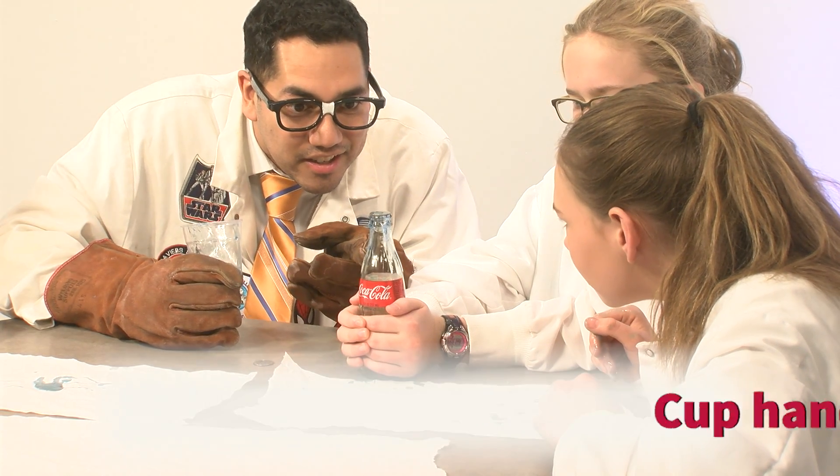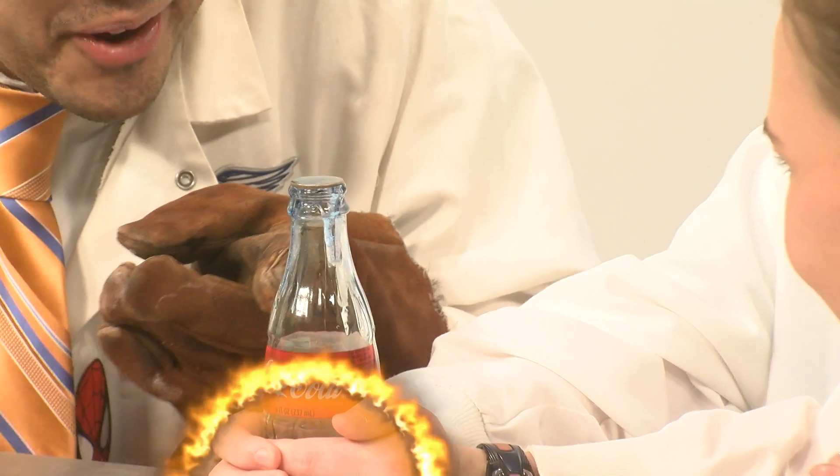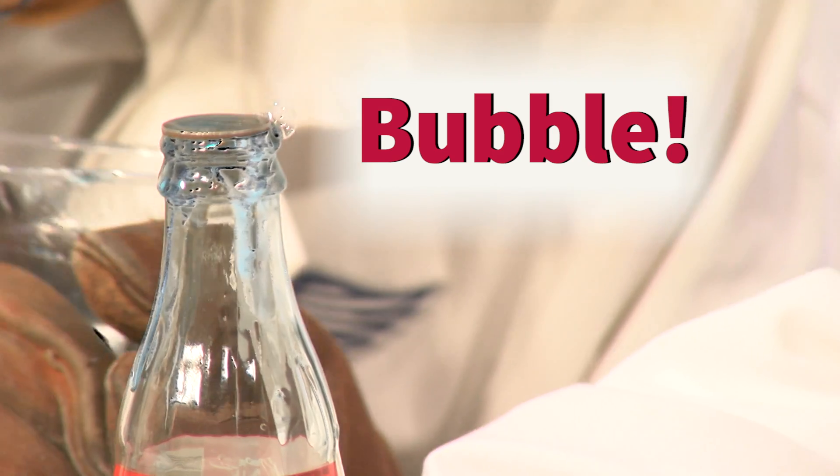Maddie's hands are warming up the air inside of the Coke bottle, and if we wait a few more seconds, we'll see the quarter move.